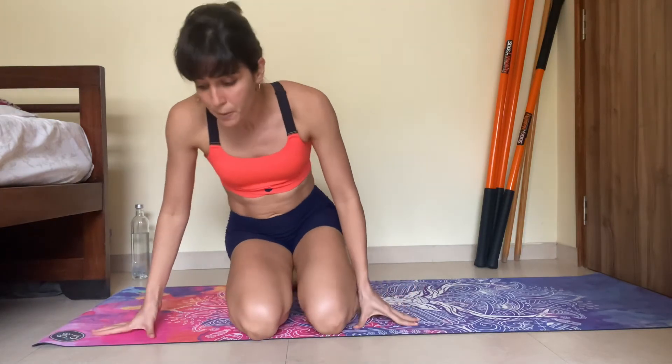Start with 3 reps and focus on form. If you start getting better, work up to 5, 6, 8, 10. Do not compromise on form — form is the winner, not the number of reps you do. Get your form right, get the exercise right, and you'll be able to do more reps.